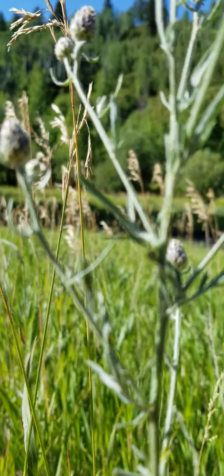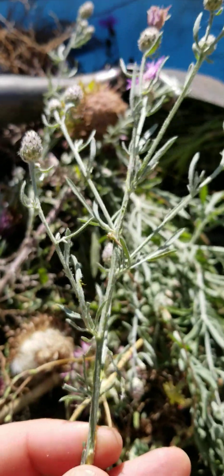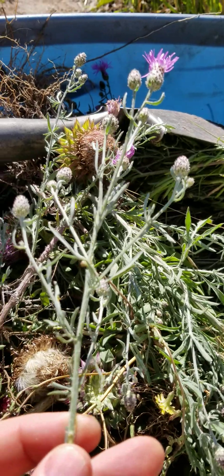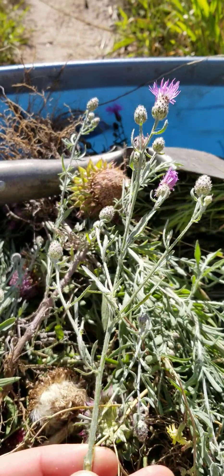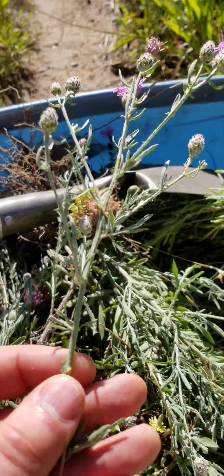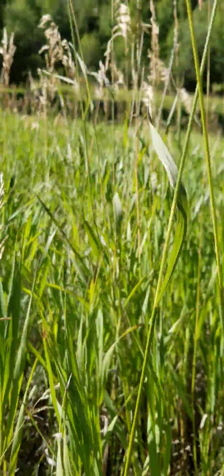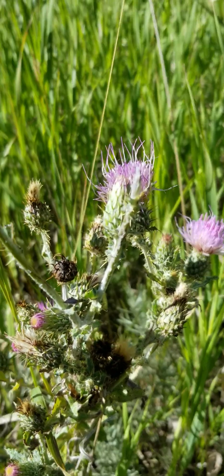Whereas the leaves on spotted knapweed do not have spines. But you should always wear gloves because they do have irritating hairs — they also have toxic hairs and toxic sap that you should keep out of your body.